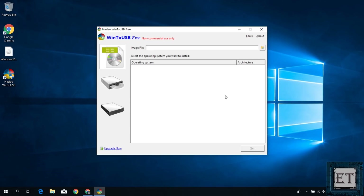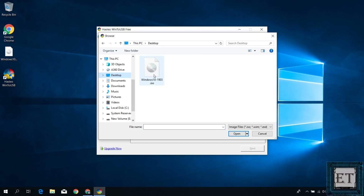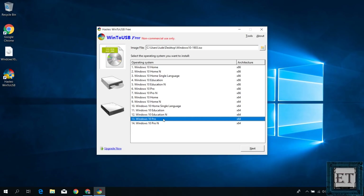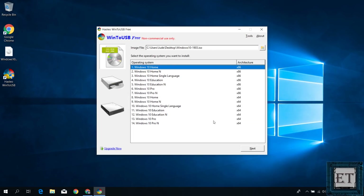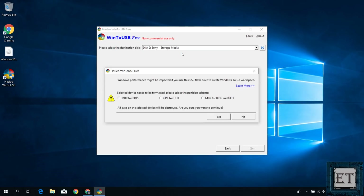A page like this should pop up. Here, simply click on the browse icon and then navigate to the location where you saved your Windows 10 ISO file. Double-click on it, and then it should show all the versions and architectures of Windows 10 contained in your ISO file. Remember that the free version doesn't support Windows 10 Pro edition, so I will select the Home edition here and hit Next. On the next window, it will ask you to select the destination disk — here I will select my USB stick. It then asks for the partition scheme. With the free edition, you can only choose between MBR for BIOS and GPT for UEFI. So here I will select the MBR option. It reminds you that the data on the USB will be lost — I will hit Yes.